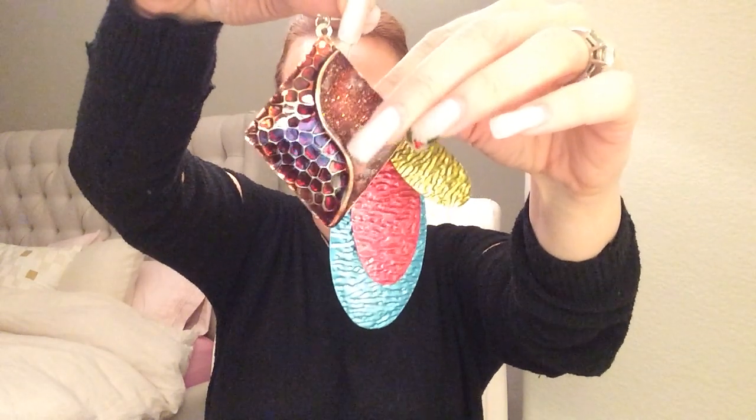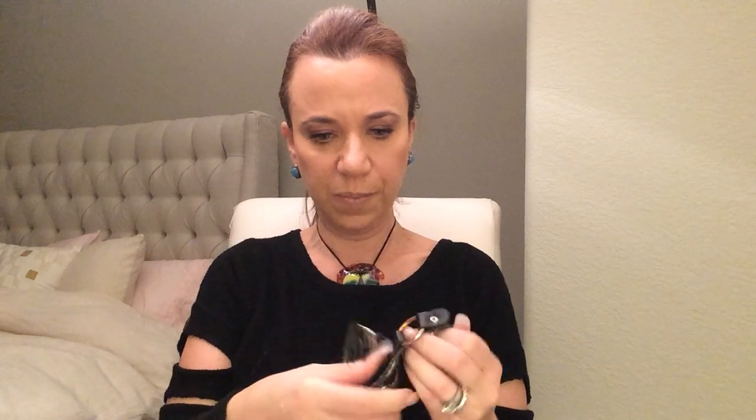You hear Sex and the City is coming back on HBO without Kim Cattrall — but that's exciting. Not sure what this is — a necklace, a collar. I don't even know how to open it. Weird. Don't know what this is — a muzzle? No idea. Very interesting.